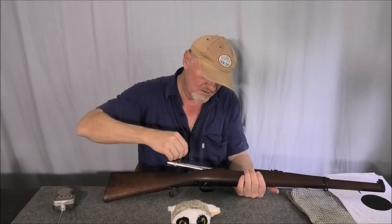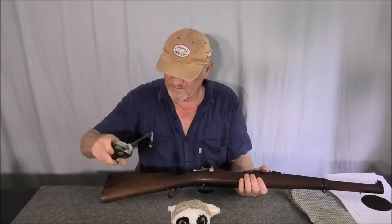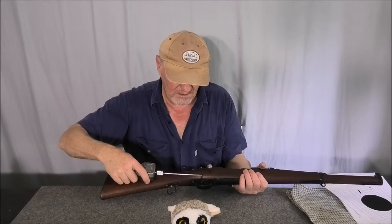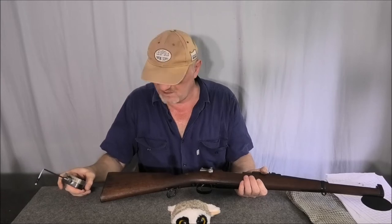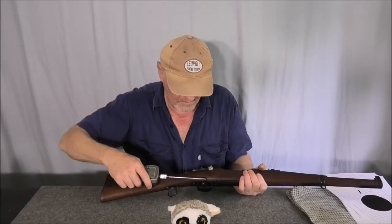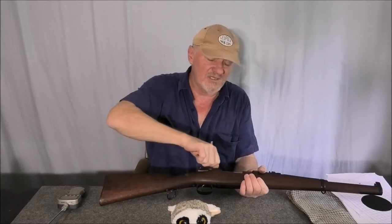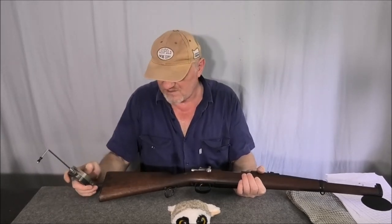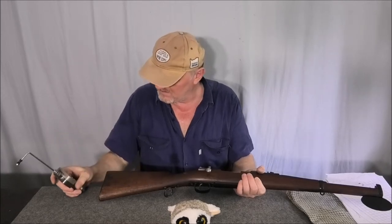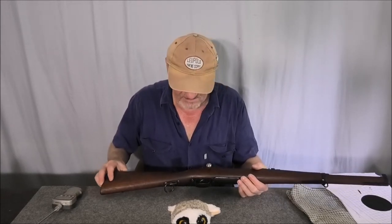But when you actually have the bolt in, that's 9.4 pounds. It is a two-stage trigger, but the take-up weight is five pounds and then the breaking weight is about eight pounds twelve ounces. So it's been roughly between eight and a half and nine and a half pounds — really, really heavy.